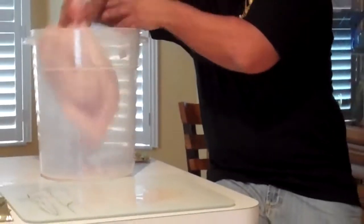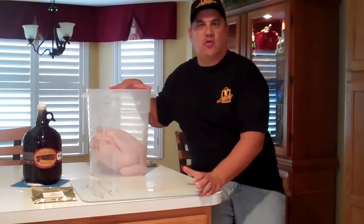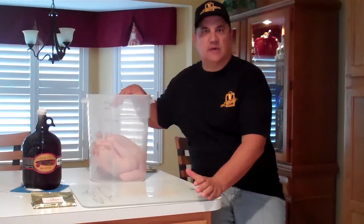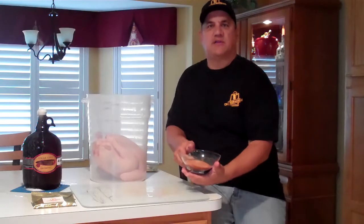What I'm going to do is put it in a food grade bucket. Make sure it is a food grade bucket — you don't want to go to your local home improvement store and get a $2 bucket. Get a food grade bucket, and then I'm going to use our Craft Beer Marinades Southwest Heat.